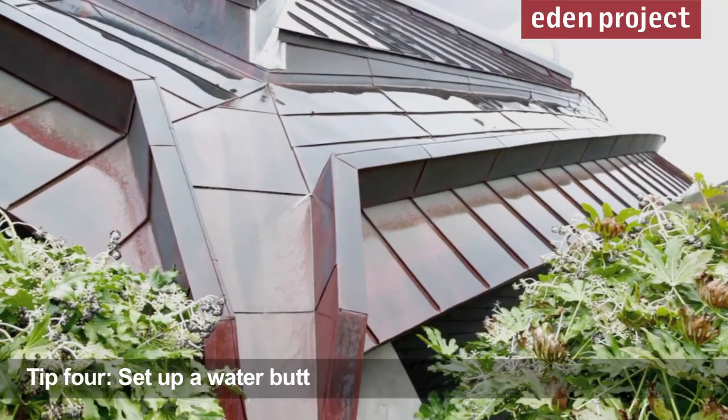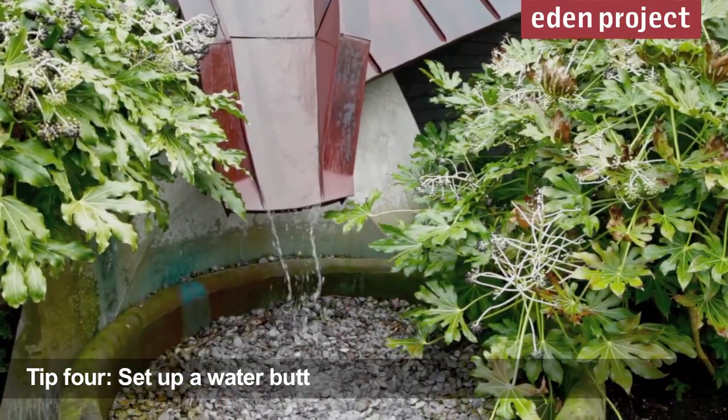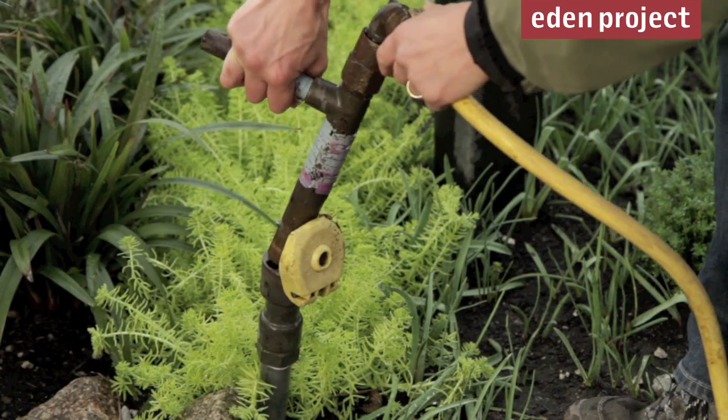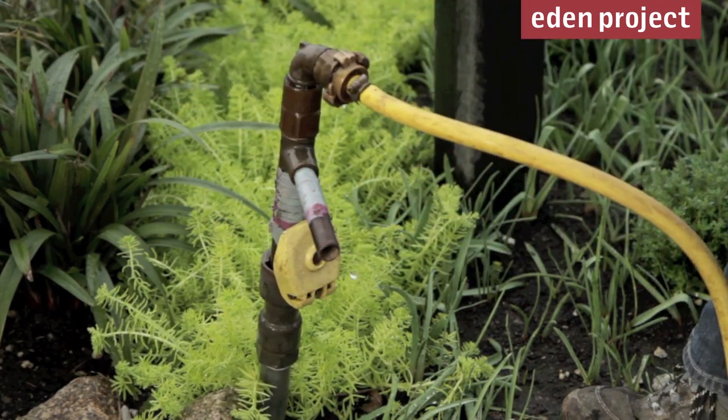At Eden we harvest our April showers and the rain through the rest of the year and we store it in giant tanks underneath the biomes. Of course at home you can do much the same by installing a water butt, so you've got water ready for the long hot summer ahead.